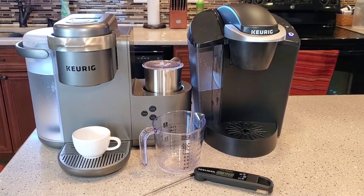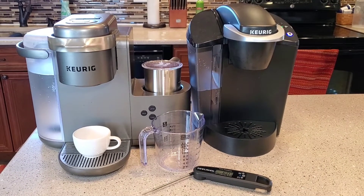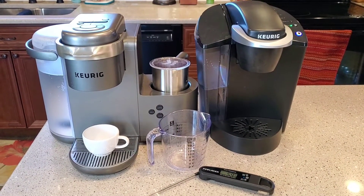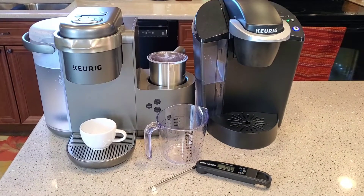Hello everyone, this is Just a Dad. Today I'm going to do a kind of a how-to on buying a used Keurig on Facebook Marketplace or off of eBay. There's some things I've learned — I bought five or six Keurigs and I've been burned by a couple. So I just want to go over some of the things I found that could help you guys out.